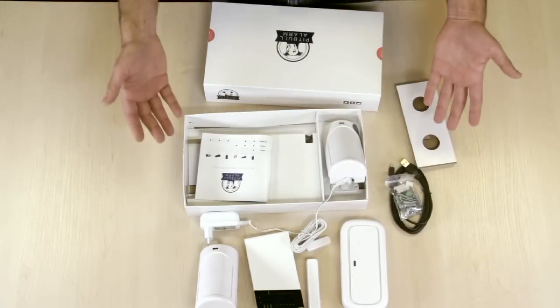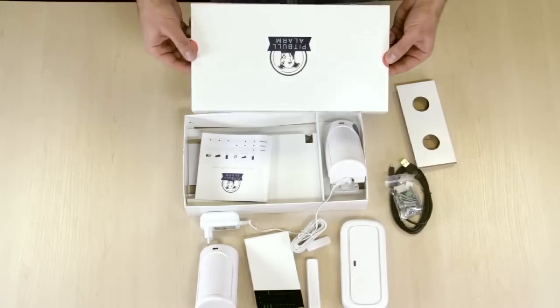So this is Pitbull Alarm in a box. This is the unboxing video. Thank you for watching.